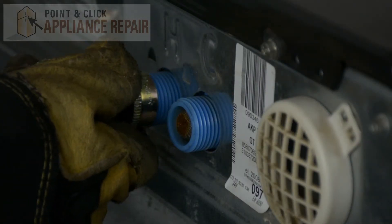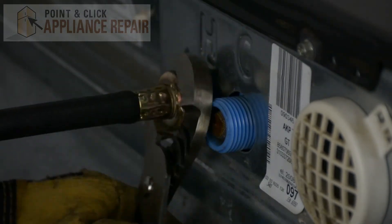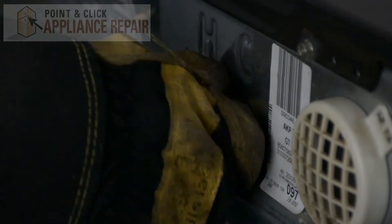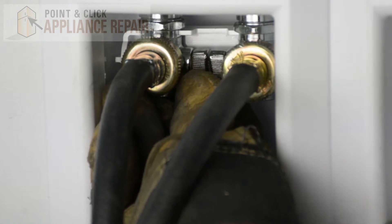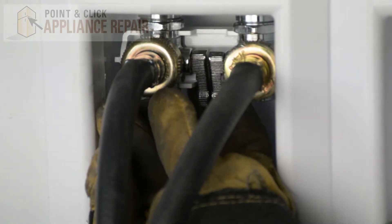Now we can reattach our water hoses. Now we can turn the water back on, make sure there's no leaks, and plug everything else in. Finally, don't forget to plug in your appliance.